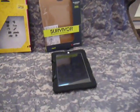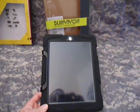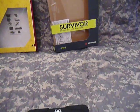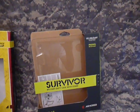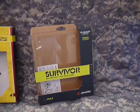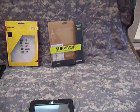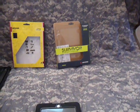Moving on to the newer Survivor Series made by Griffin — my iPad is in this case right now. One of the features Griffin is marketing is that it passed the U.S. military standard 810F. Basically, that's a standard the military uses to test products against environmental factors like wind, sand, rain, dirt, and dust — and it passed those tests, meaning it meets military standards.